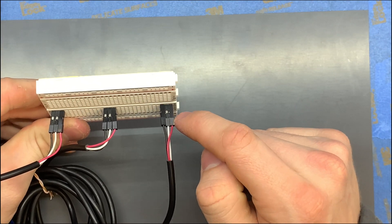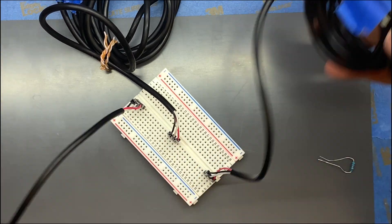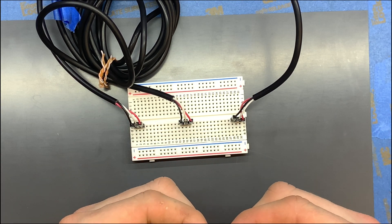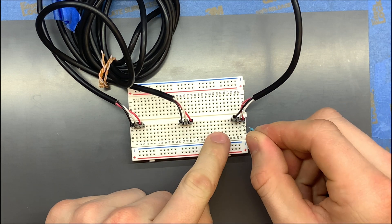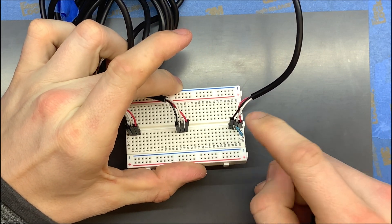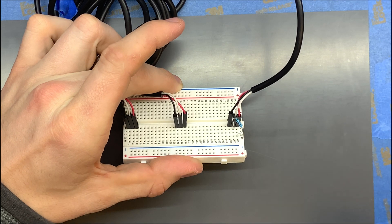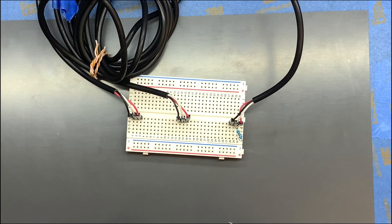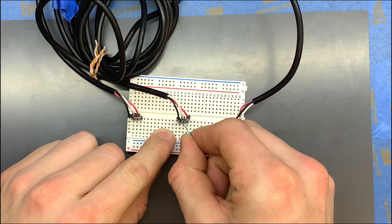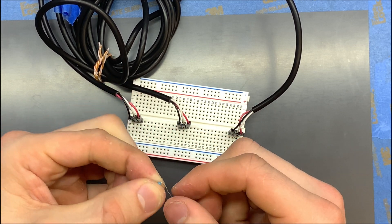Now all three sensors are hooked in the order power, data, ground. We're going to put these off to the side and place our 10K resistors — one leg in the same row as the power pin and the other in the same row as the data pin. It's just like the first video for a single sensor; we're just expanding it out to three and maintaining the same build structure for each circuit.